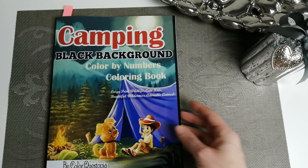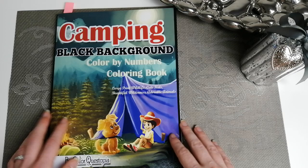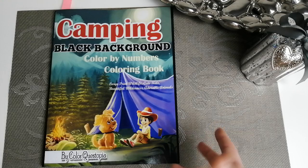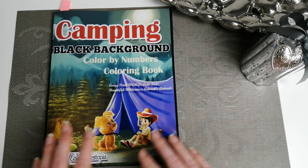ColorQuestopia very kindly sent me a set of books, which I'll be showing you. Because I didn't have any of the black background ones and was quite interested when they asked what I'd like to look at, these seemed like the best option — considering the vast stack of white background books I already own. I do actually like drawing in the mosaic white lines with my many gel pens. So I thought I'd do a full flip-through of these new ones so you can have a good look.